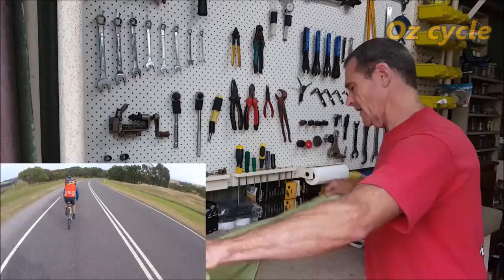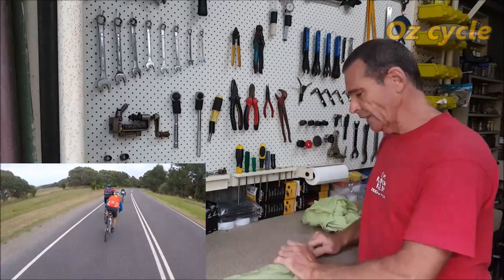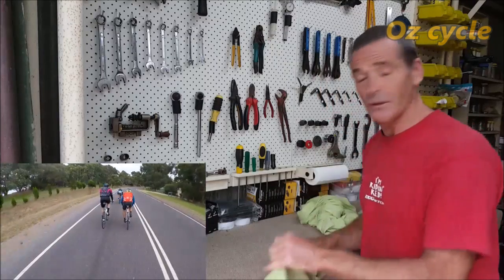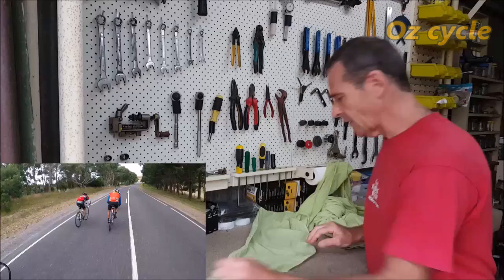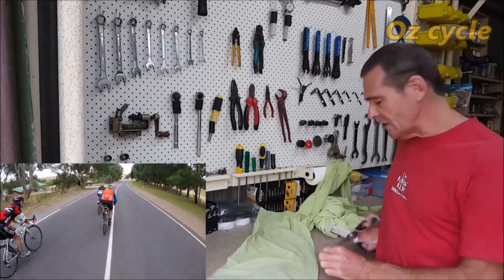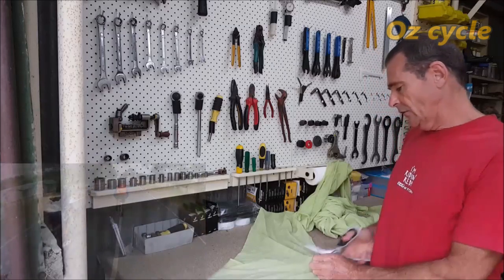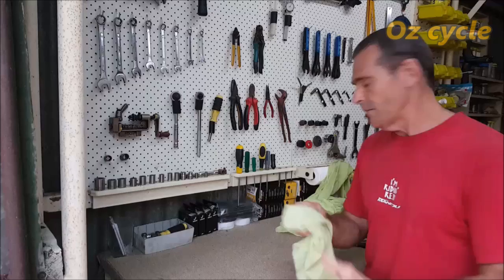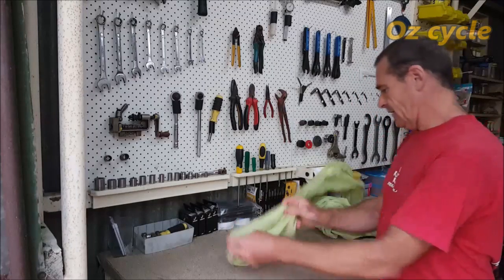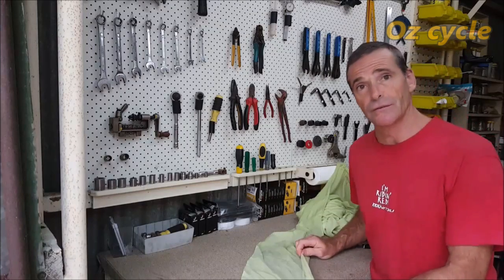Day off today. Yesterday we did a 78K ride — not overly long but it was certainly hard enough. The guys went fast. Now, we're going to talk about the tools you'll need — at least the essential tools for a basic workshop. Get a pen and paper out because we're going to go through the tools bit by bit, one by one, and you can make a list of tools you'll need.